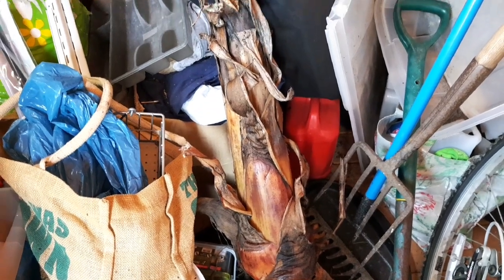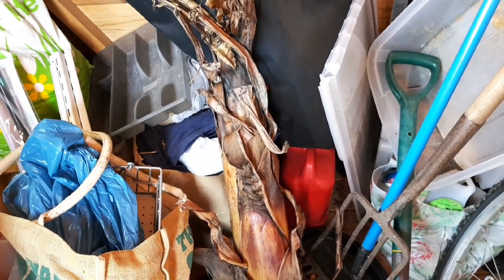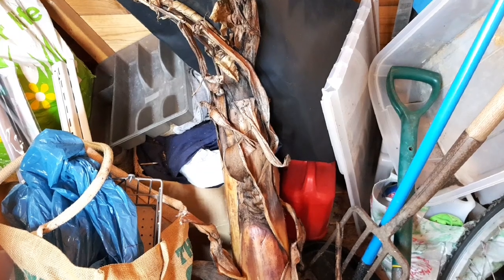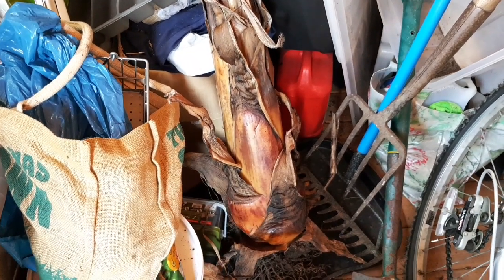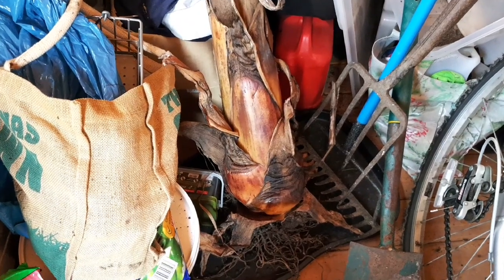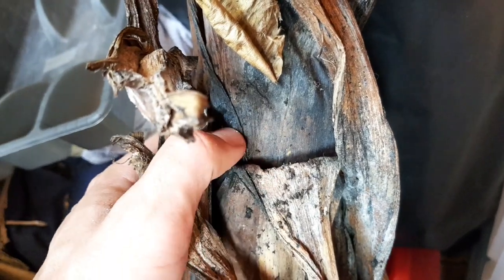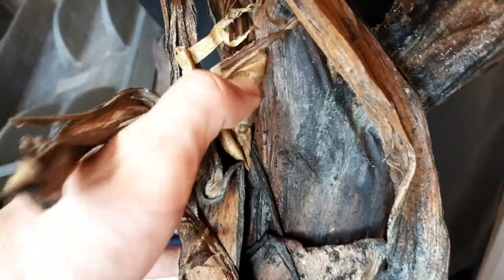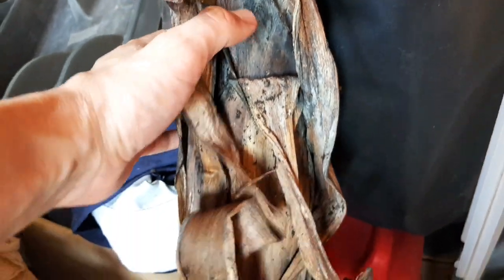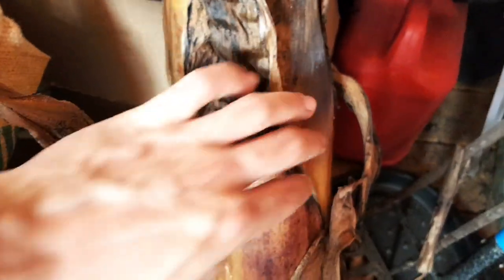As the winter months pass and the weather starts to warm in spring, I wander into the shed to see how our dry stored Ensete banana has fared through winter. A closer look shows me some worrying signs of rot at the top of the plant, but so long as the base of the plant is still okay, this can be dealt with.